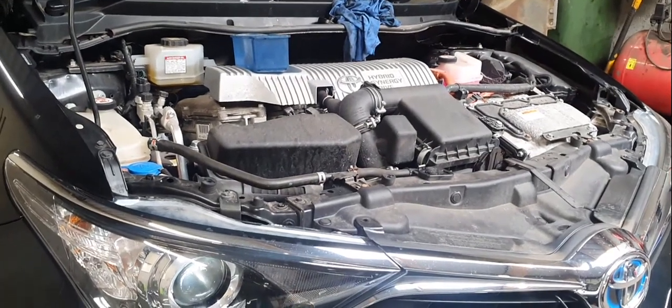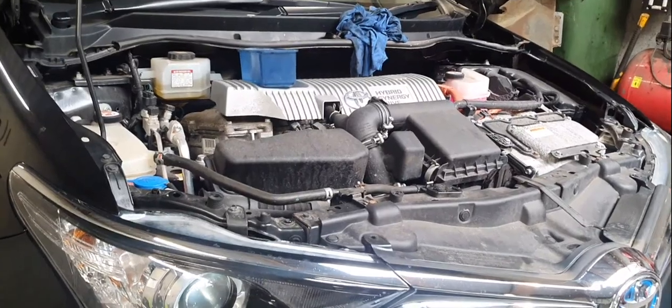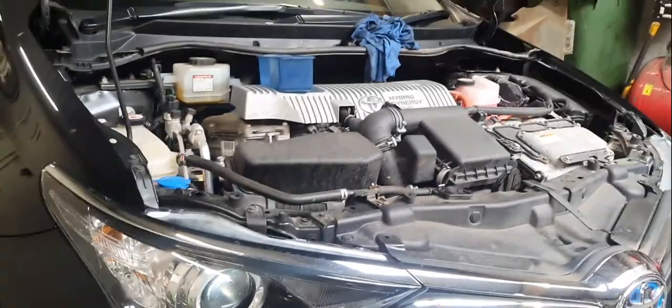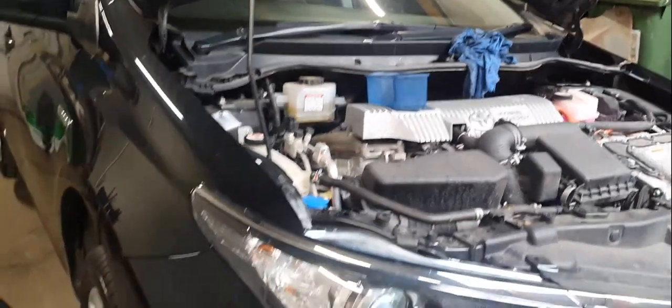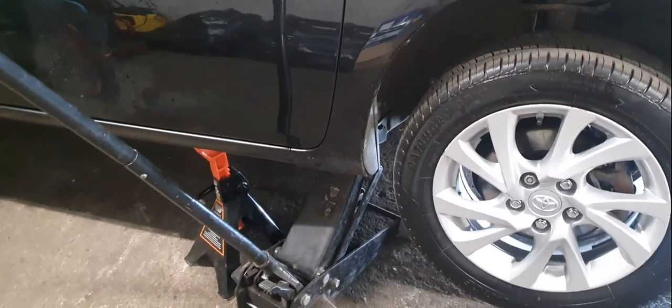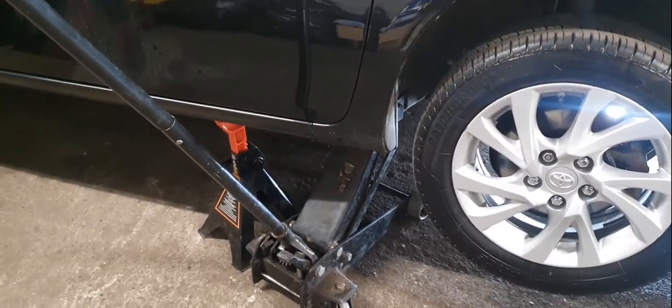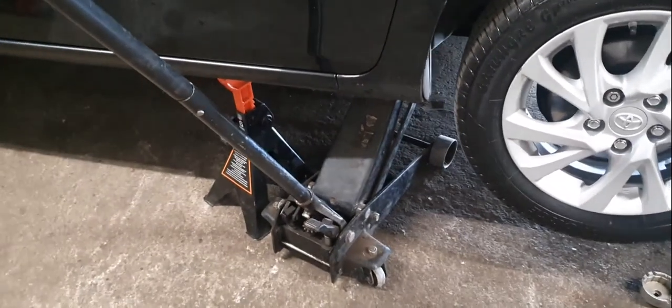We're working on a Toyota Auris today — it's a hybrid. I'm going to show you how to do the oil filter and the oil change. Before you start working on the car, make sure the handbrake is on. You're going to jack it up and find a strong point on the bottom of the car, then jack it up and use an axle stand on the seam of the car.